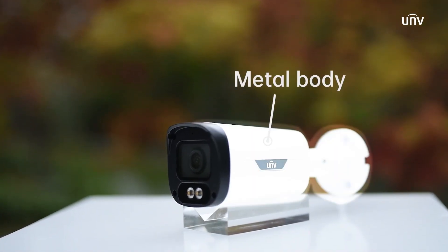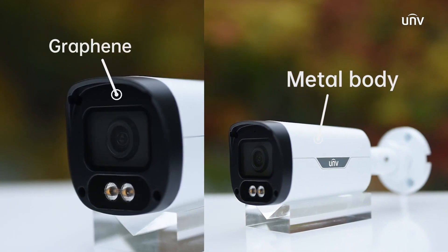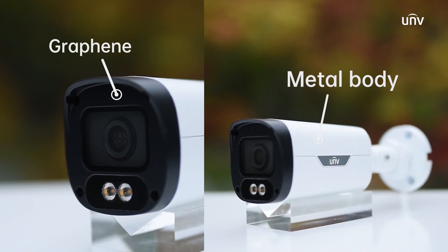The Bullet ones are housed in metal cases. The Bullet camera is made of a metal body and a graphene front face, which is stable, anti-aging, anti-corrosion, and eco-friendly.